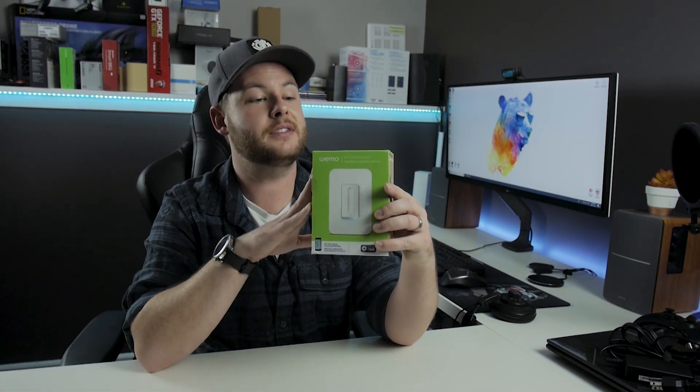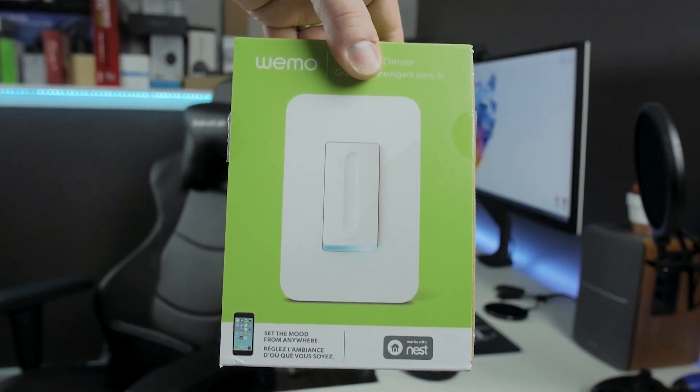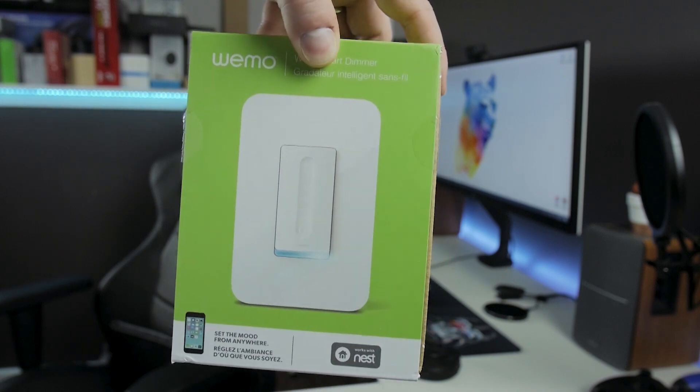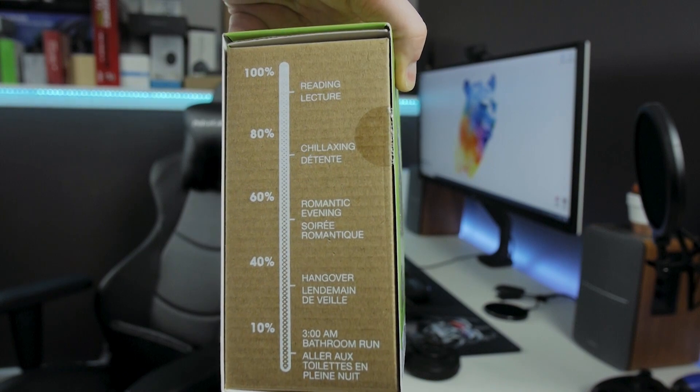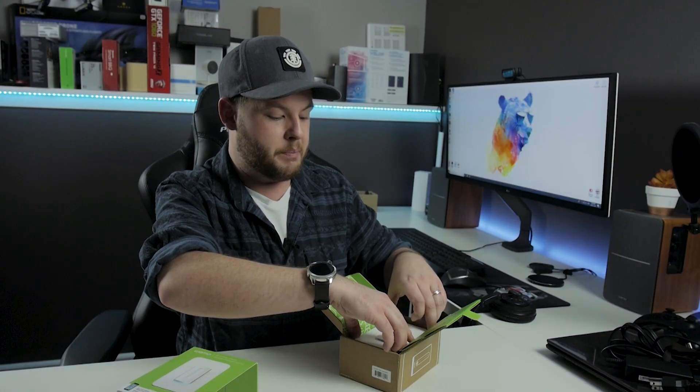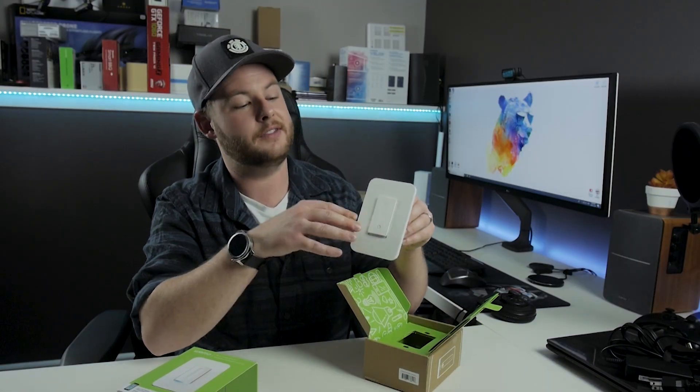Product number three is for those of you who don't want to control an outlet but want to control existing lighting in your house. Not everybody has the money for something like the Philips Hue system, which is a per-bulb automation. Maybe you have a bunch of pot lights in a bedroom, office, or living room and you don't mind controlling them all at once. That's where this comes in — this is the WeMo Dimmer. I actually have two of these, so I don't mind opening this one, as I haven't decided exactly where I want to put it yet.